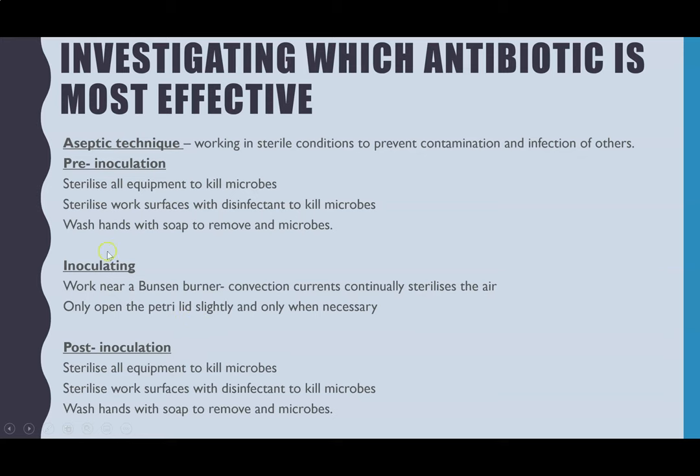Post-inoculation is then exactly the same as pre-inoculation. You have to sterilise all your equipment again, because you've deliberately had it touch E. coli. Sterilise the work surfaces with disinfectant and wash your hands again.